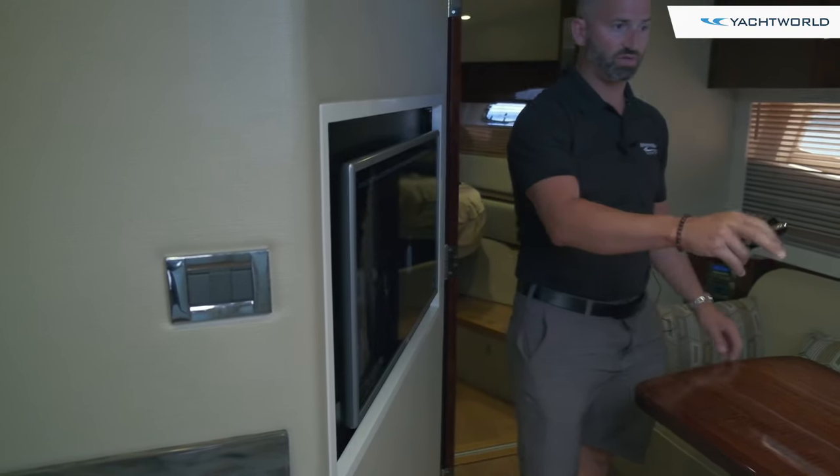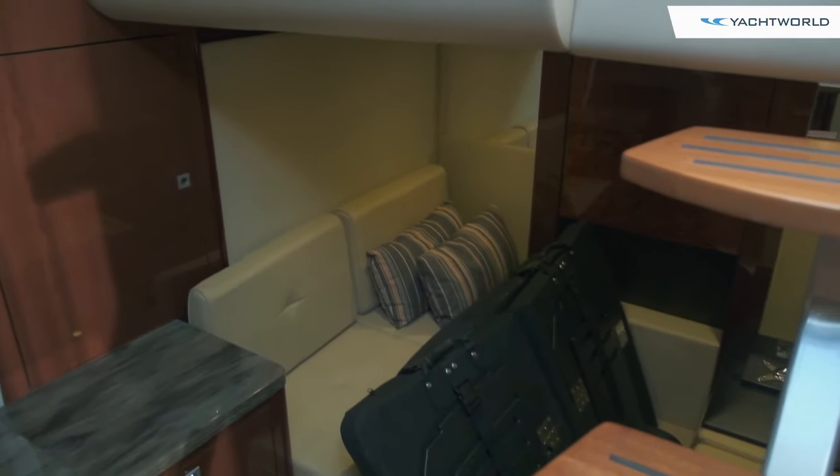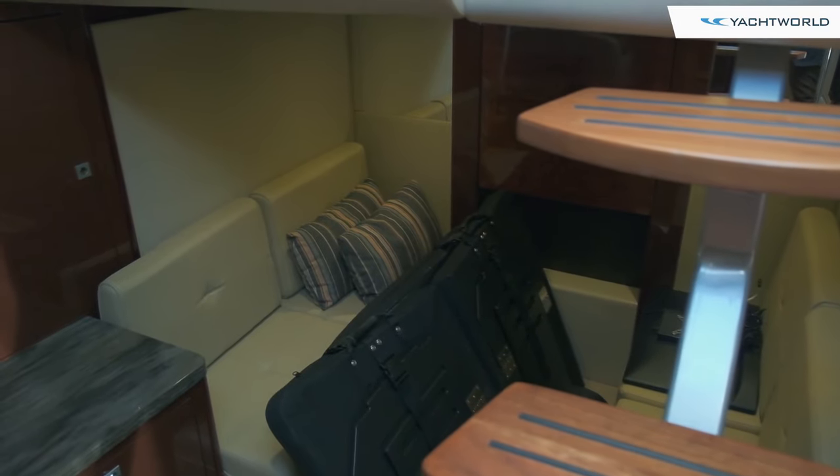If we go to the aft you'll see there's a nice big aft cabin. What you're looking at down there are the bow cushions, which have been removed so they don't get damaged, and that couch will pull out and make a big berth back there.